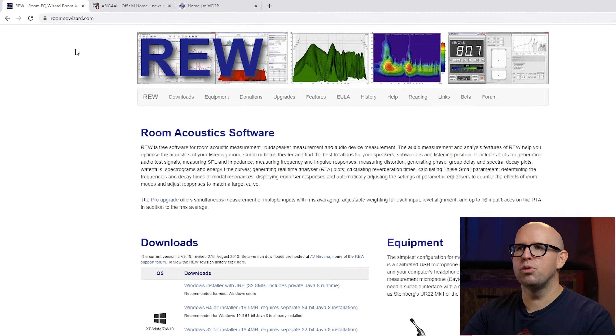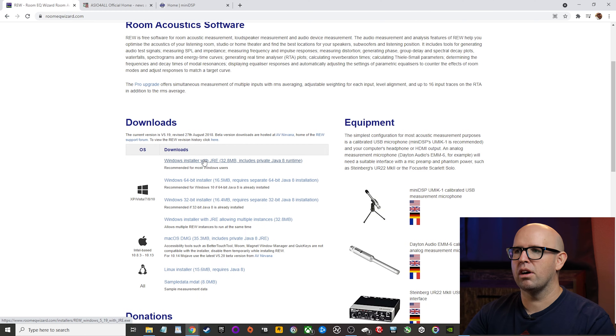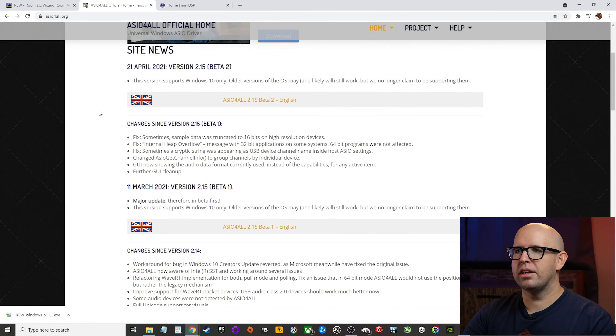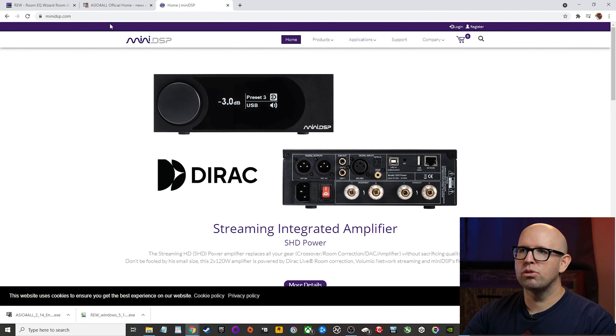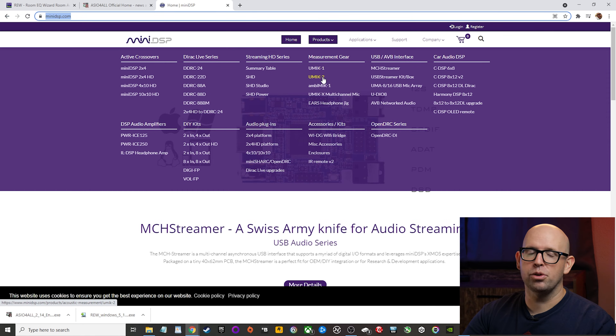Now let's download all the software we need. Windows should have automatically recognized your measurement microphone and installed the drivers. First, head to roomeqwizard.com, scroll down, and download the Windows installer with JRE — just click on that and it should download automatically. Next, head over to asioforall.org; I typically avoid the betas and go with the official release, which is ASIO for All 2.14. To get our U-Mic calibration file, go to minidsp.com, roll over Products, and scroll down to U-Mic 1 or U-Mic 2 depending on what you have.